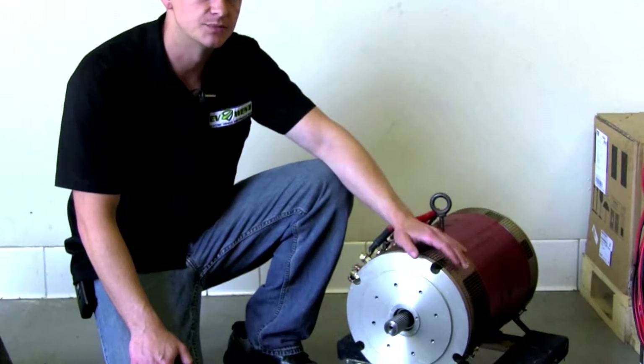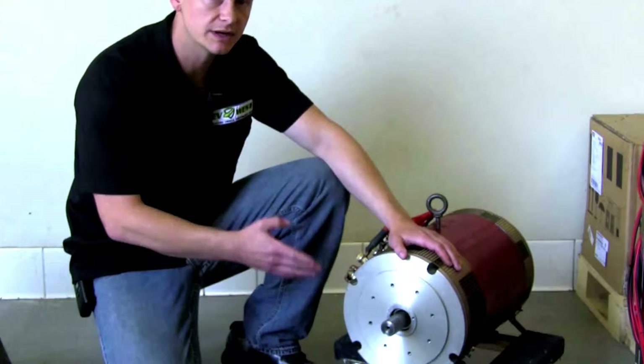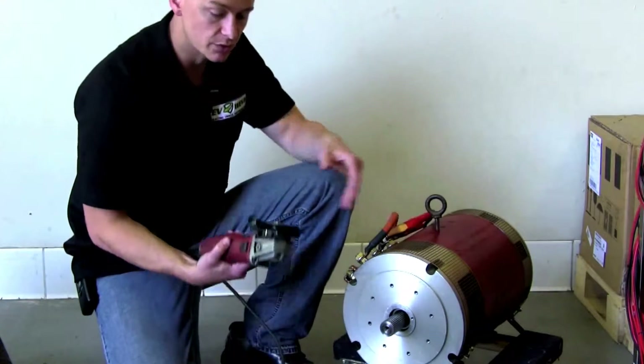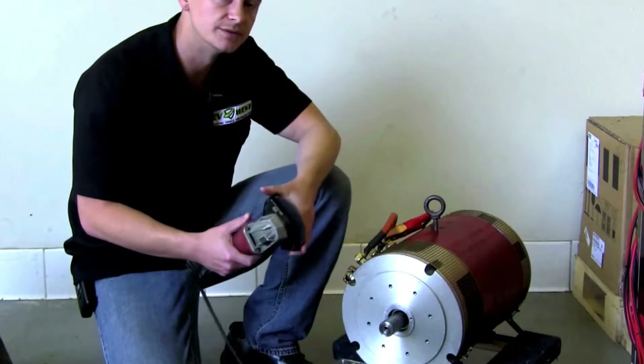Now that our motor is marked, we're going to use the same 12-volt battery and spin the shaft while we cut it. What that's going to do is ensure a true cut all the way through. I'm just going to use a regular 4-inch cutoff wheel — you can get these at Home Depot or anywhere like that. Let's go ahead and do it.